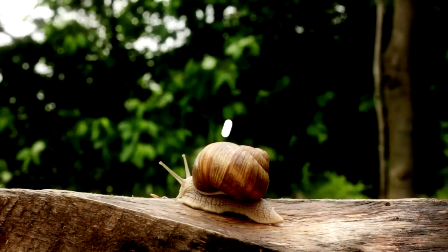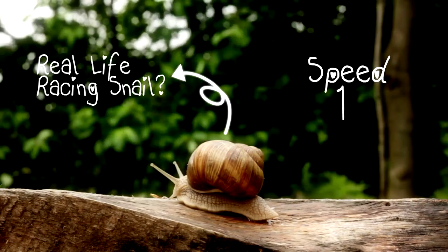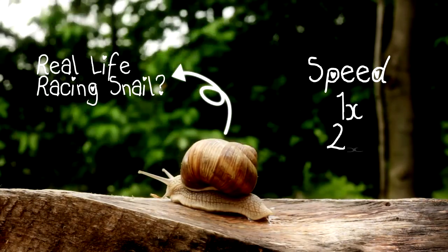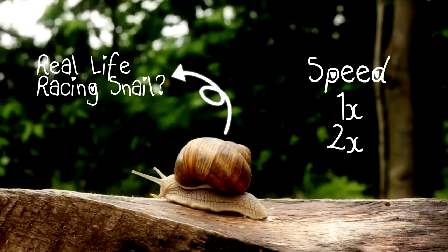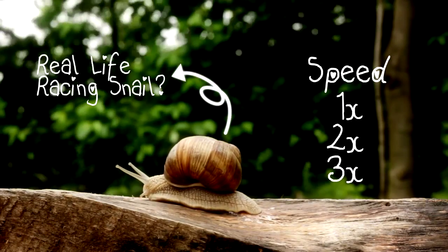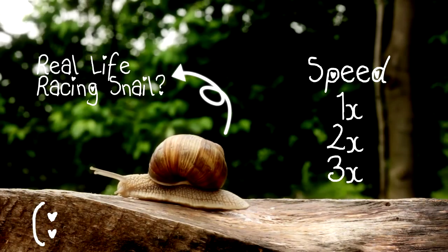Now let's see if this little friend can beat Turbo. Come on buddy, speed up! Let's help him a bit and fast forward by 2. Maybe rather by 3. I give up, we can't help this one.